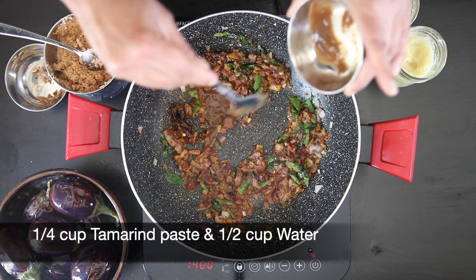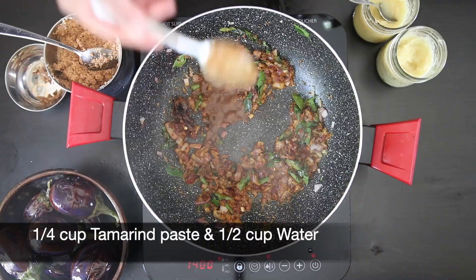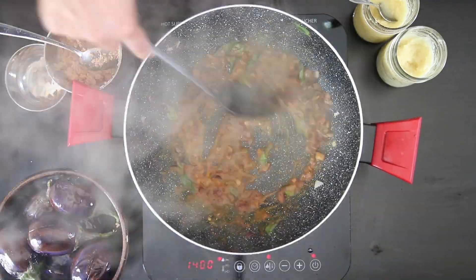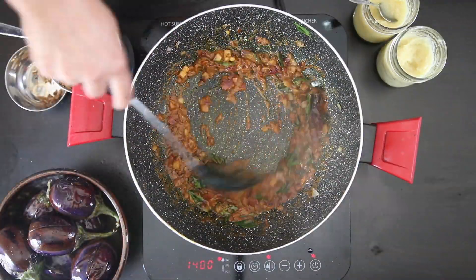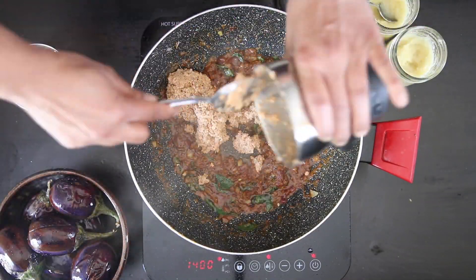Next, I'm going to add some tamarind paste. I've got a quarter cup of tamarind paste here, and once that goes in, I'm also going to add a half cup of water. Cook this so the oil floats, and then it's time to add the ground peanut and coconut paste.